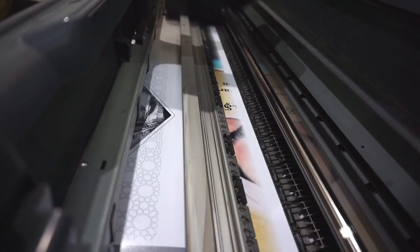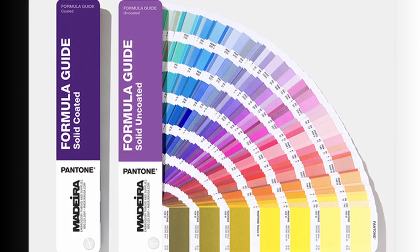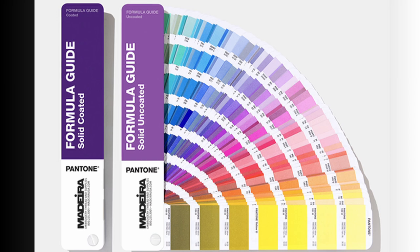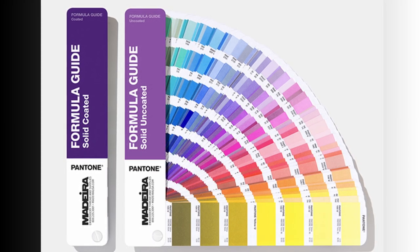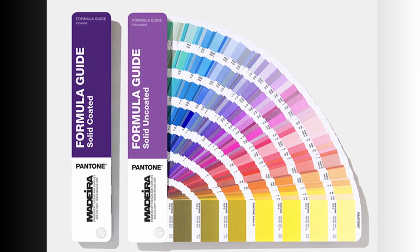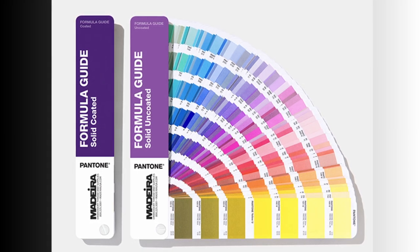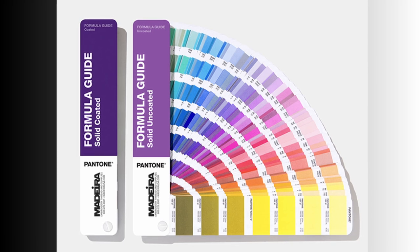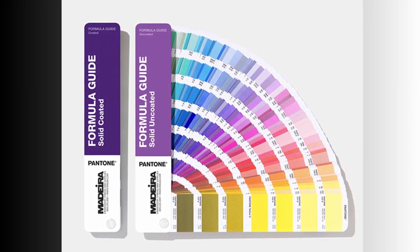In order to match your thread to the Pantone color, there are books available that allow you to flip through, find your Pantone color, and then see the exact thread color that will match with that particular Pantone. There are uncoated and coated Pantone books. 99% of the time you're going to be using a coated Pantone book, which means the Pantone has a gloss finish. The coated version matches more closely to thread because thread usually has a bit of shine to it.